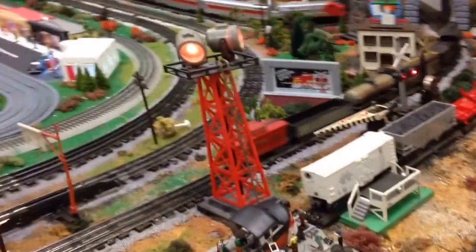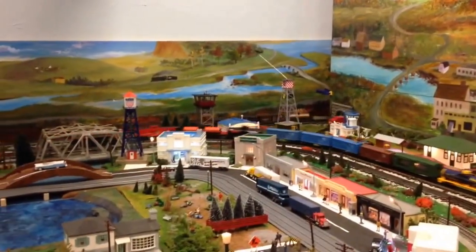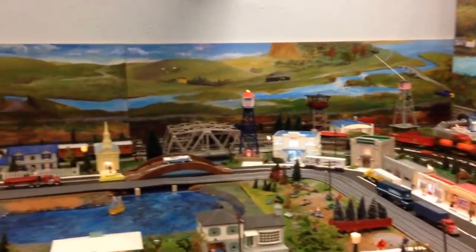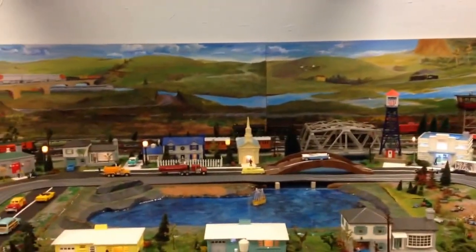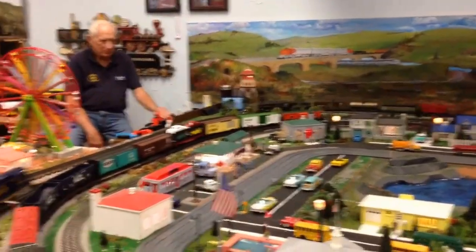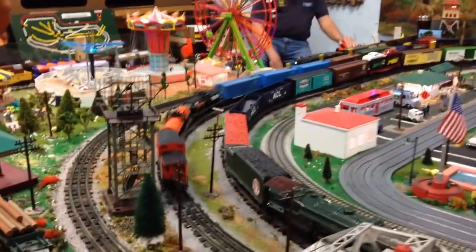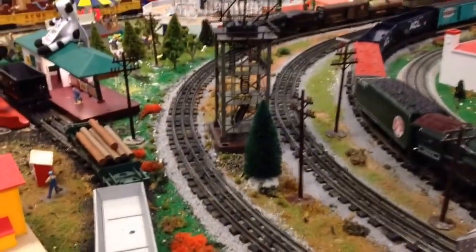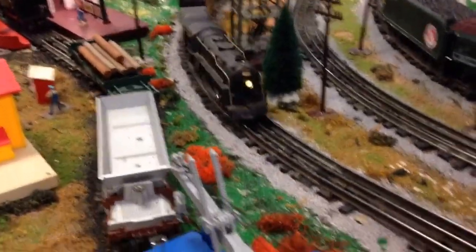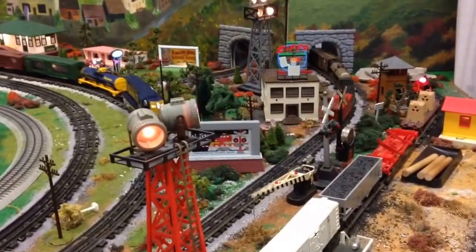Let me get a little video of it right here on the O scale layout here at the Grand Strand Model Railway. All right, the Marx train. Thank you.